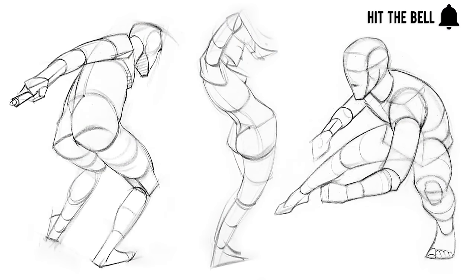Hey guys, welcome to another critique episode. I'm going to be covering the lower legs today and primarily I'm going to focus on the subject of constructing the body.